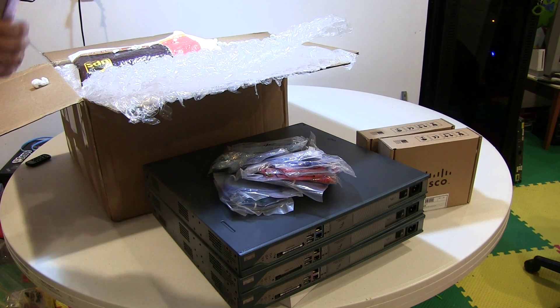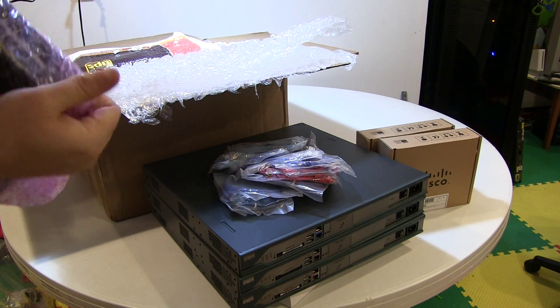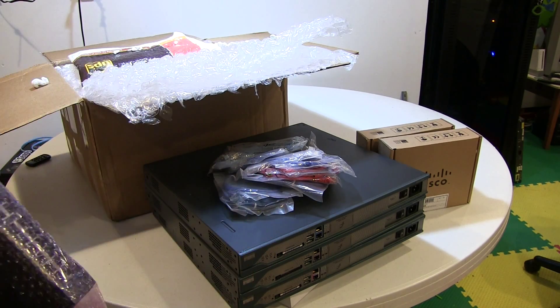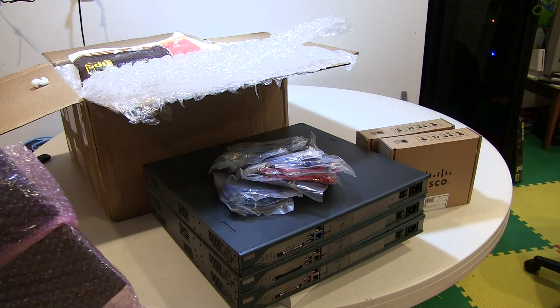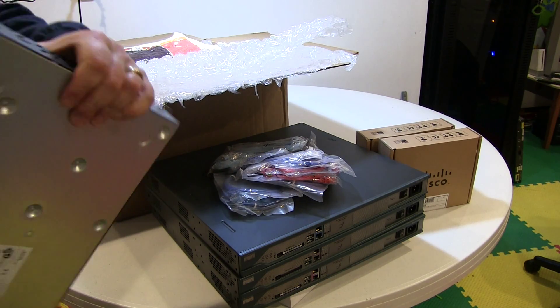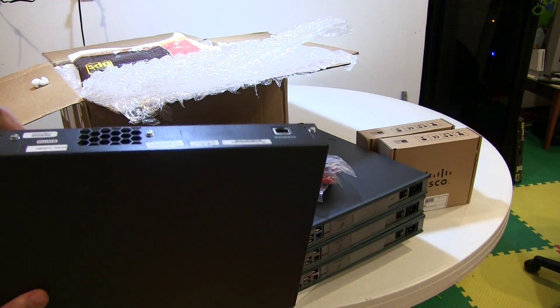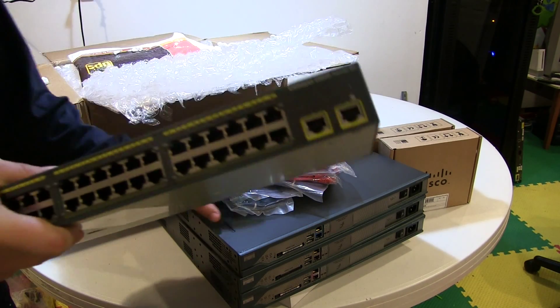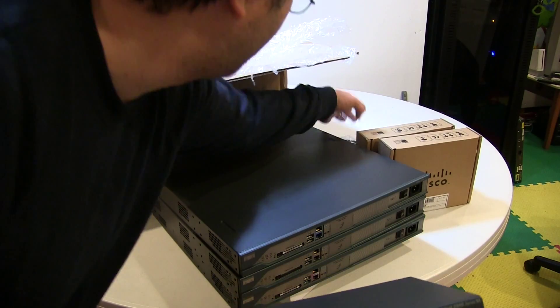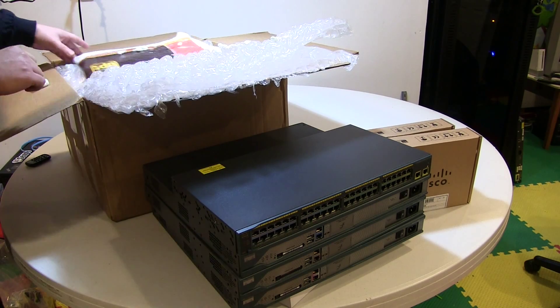So here comes the switching portion of the program. These are all well wrapped, very clean. This is a Catalyst 2960, 48-port switch. A lot of people go with the 2950, but again, I wanted the latest IOS, so I went with the 2960.